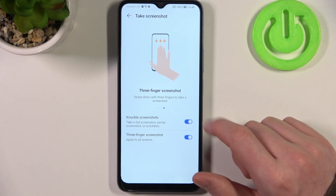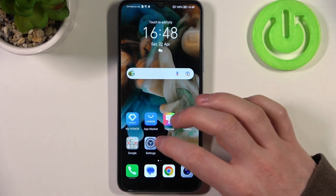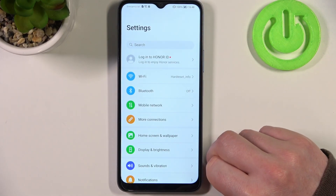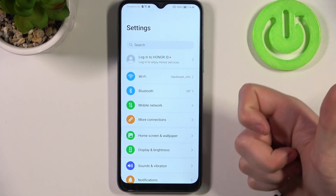Let's try all of these features to make a scrollable screenshot. We need to open any app that allows us to scroll down — in this case let's go for settings. Let's start with the knuckle.